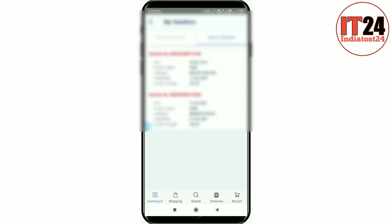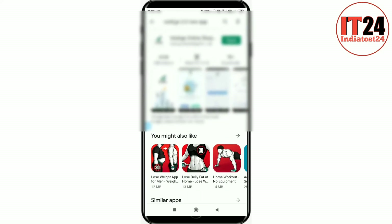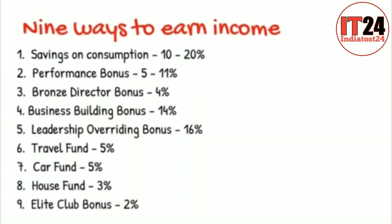Friends, how much is it? We will see the Vestige 2.0 app. Friends, I will tell you that Vestige is a good deal with the Indian company. We have a number in the description and we will keep an appointment. Please subscribe if you are not subscribed to India224, like the video, click the bell icon. Thank you.